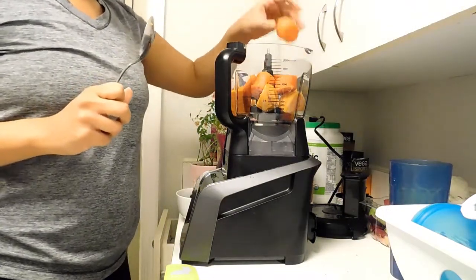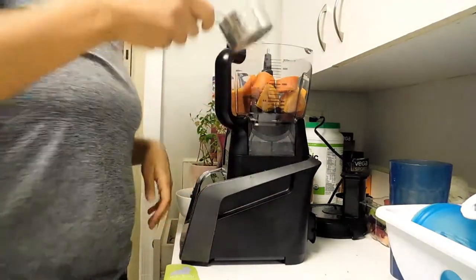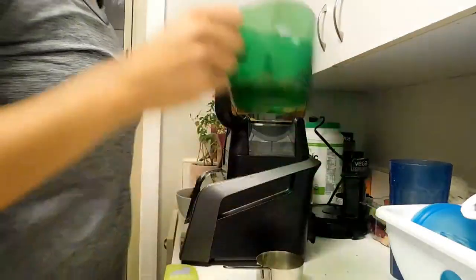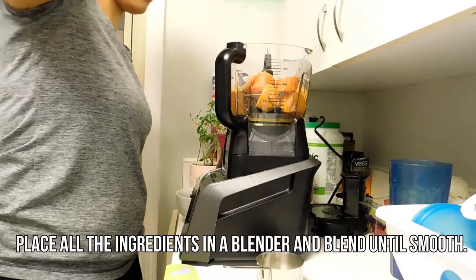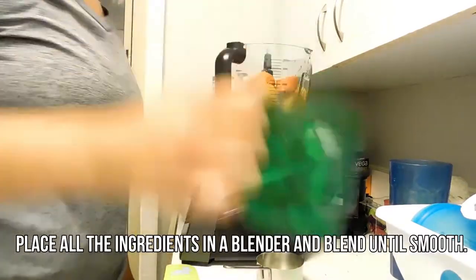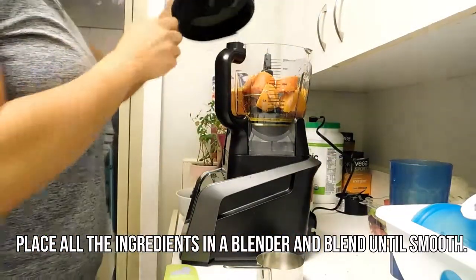I have boiled carrots, a boiled sweet potato, nutritional yeast, sea salt, olive oil, water, and lemon juice. Really easy. I always make half of the recipe that I post because I'm serving one, so keep that in mind — what I make here is half of the recipe.